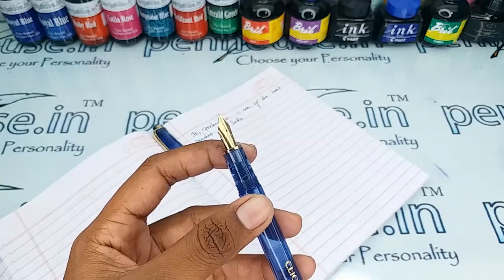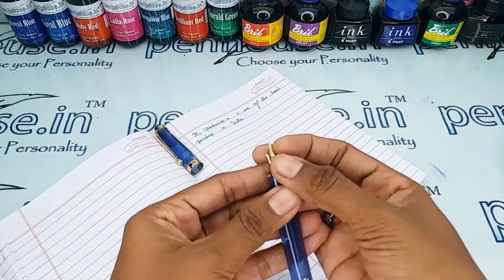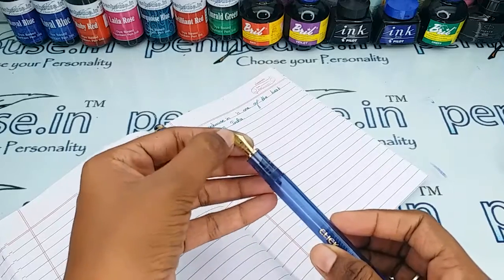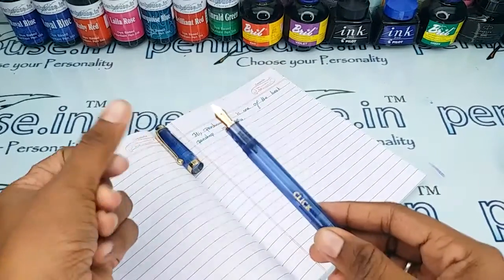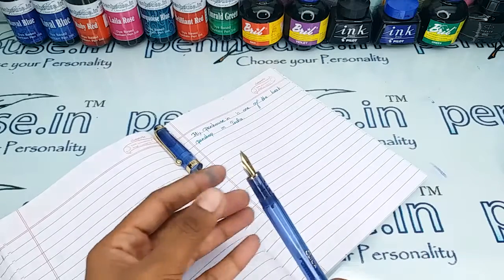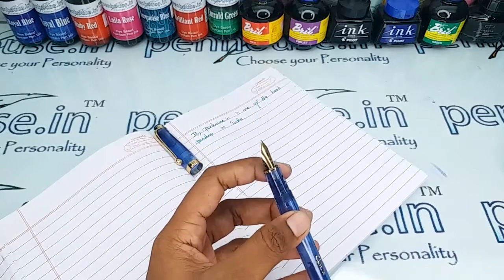Another important thing is nib tuning. Some nibs need fine tuning because during manual assembly the tines may stick together. Gently push the tines up and down on both sides so that space is created, allowing the ink to flow well and giving you smooth writing. Please ensure both tines are parallel — if not, you will get scratchy writing. After nib tuning, you will get smooth writing and good ink flow.